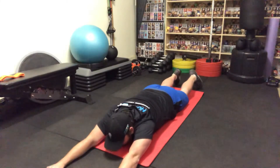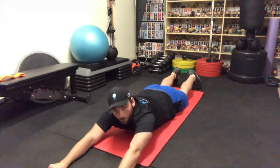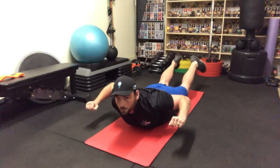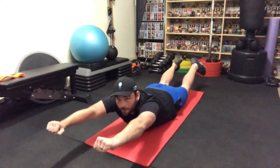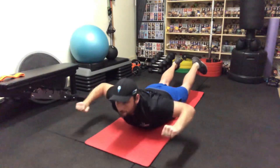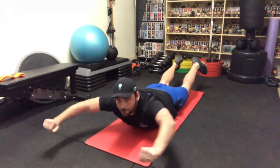The thing to remember is: up, in, out and down. Up, in, out and down.